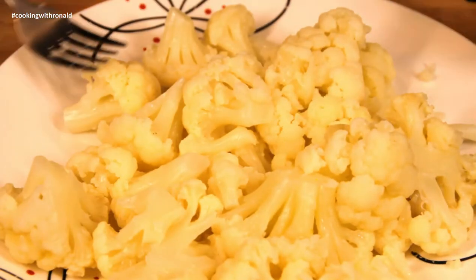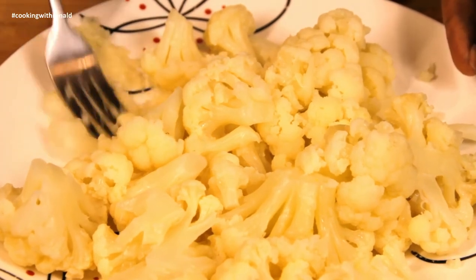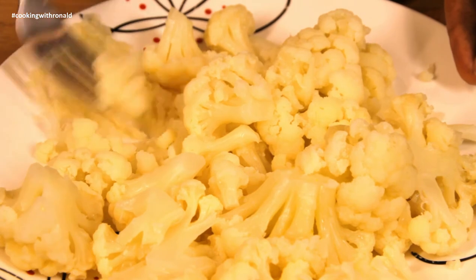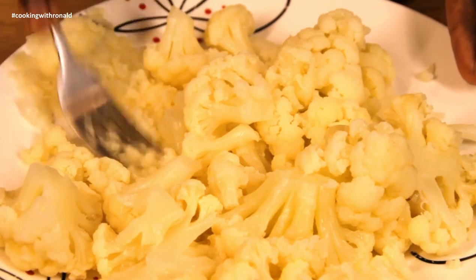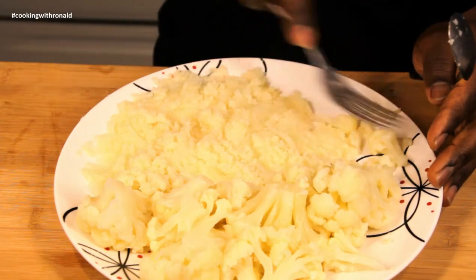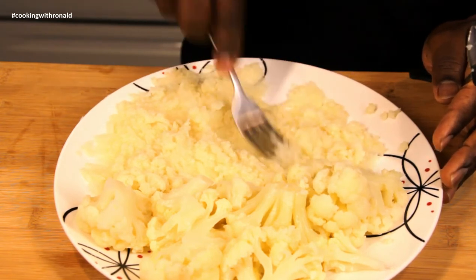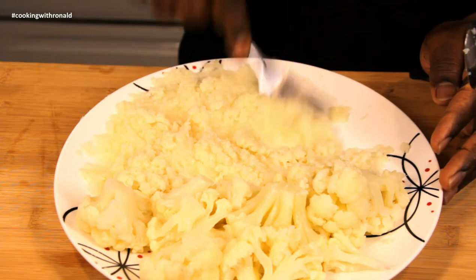It's really up to you whether you want to use a food processor or just a fork. A fork will do for us because our baby has been able to eat food with a little bit of texture. But if your baby is just starting off, make sure you use a food processor so the food is finer and really smooth. As long as you cook it all the way and it's really tender, you should be able to use a fork to break it down.